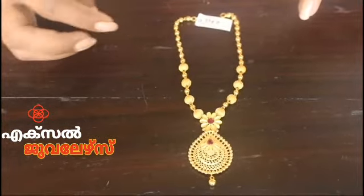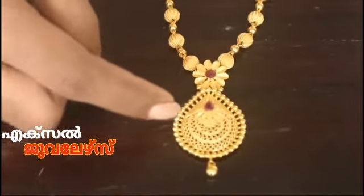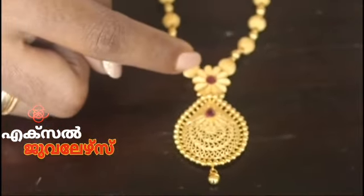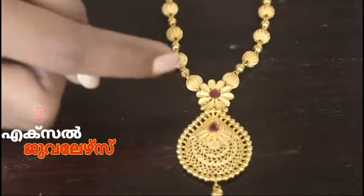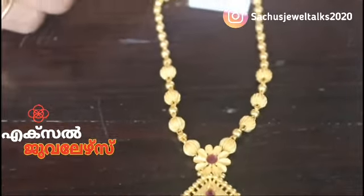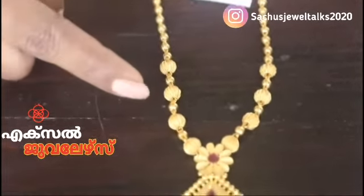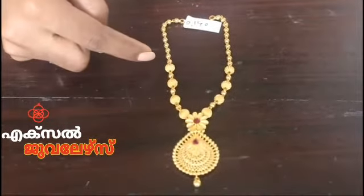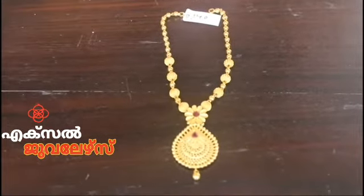I have made sand work here. I have made small balls, a flower model, a ruby stone, and a ball in miller work in the beginning portion. This is a great variety of necklaces — very simple and lightweight.